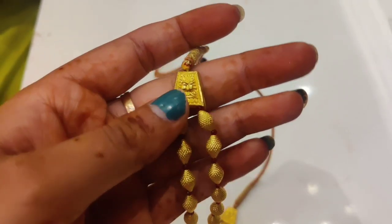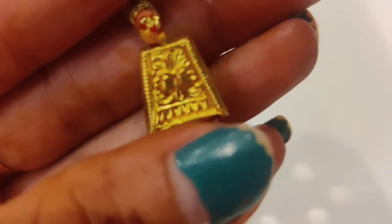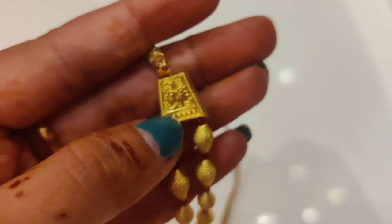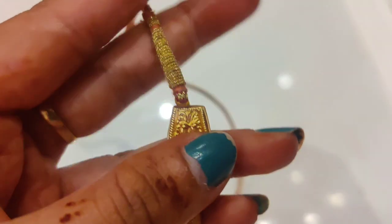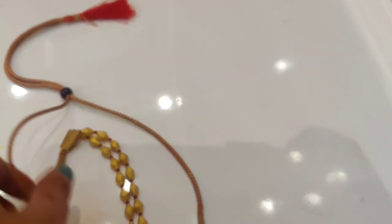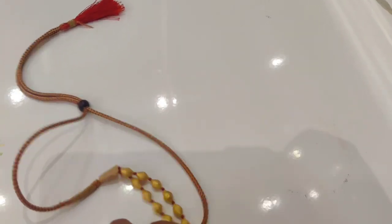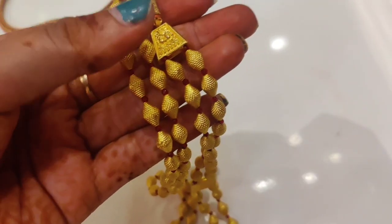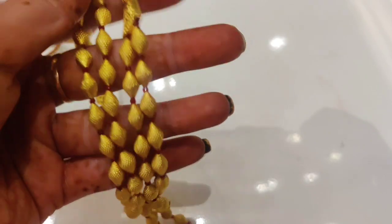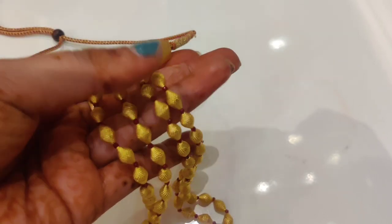So this one is about 8 grams. Actually, this one is 4 to 5 grams. The new bake design is also made of small grams. 4 grams are made of gold. The beads are made of gold — this piece is made of 8 grams.